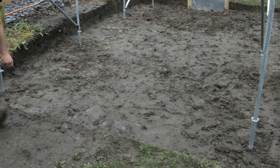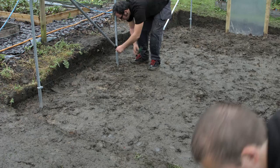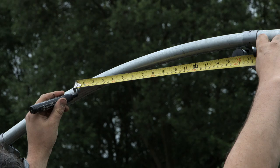A string line can be placed around the outside of the end hoop. This will ensure when the door is built it is in line with the end hoop. Mark the hoop 16 inches either side of centre and dig a hole approximately 12 inches deep below these marks.